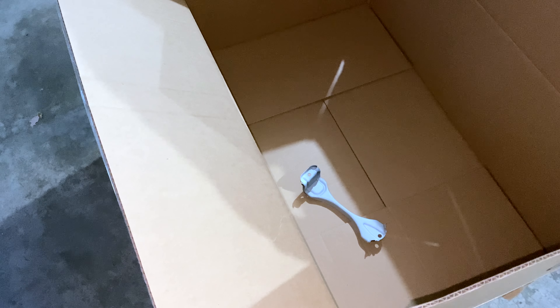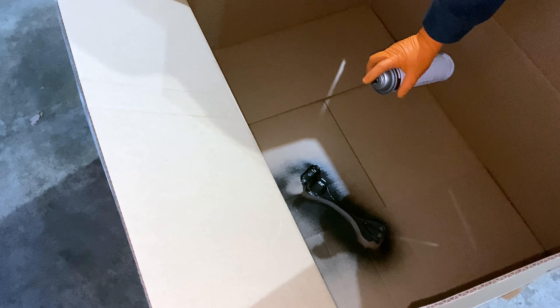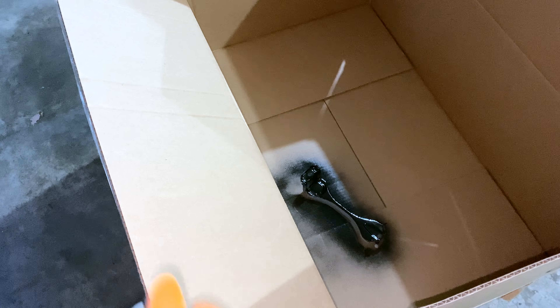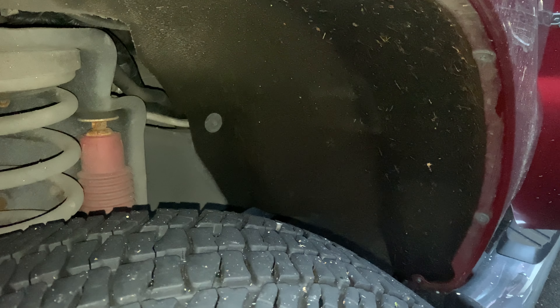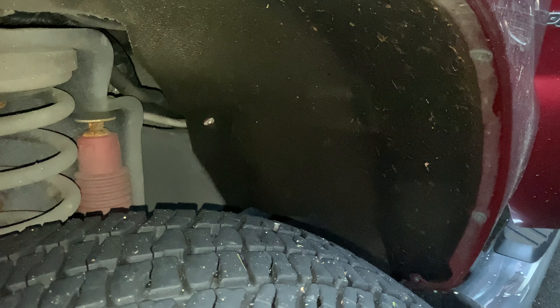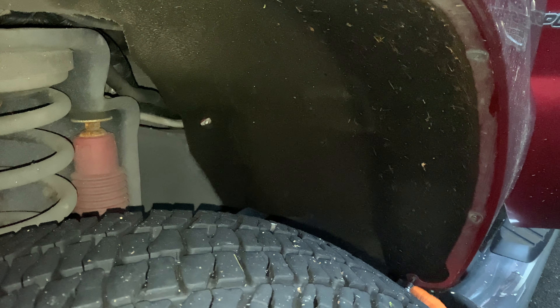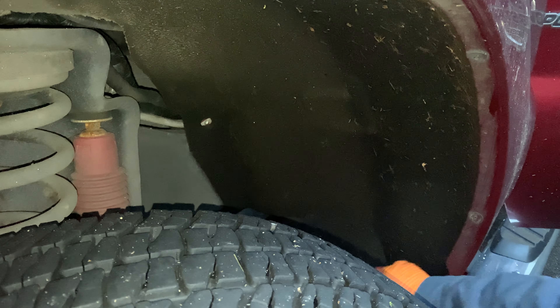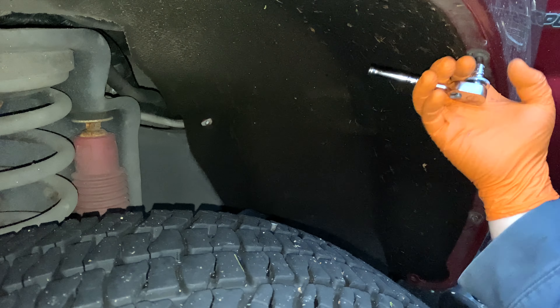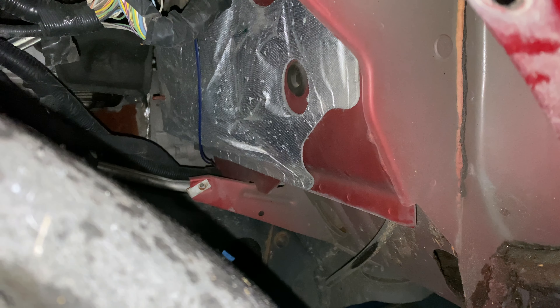I'm going to go ahead and put a coat of black paint on this — just a really thin coat. You can always come back and add more. We're going to pull the liner out, which will make it a little easier to get that cable where we want it to go. There's that blue wire — we are going to run our new wire down similarly and then run it along the frame rail.